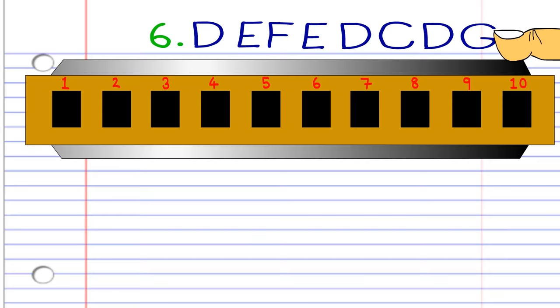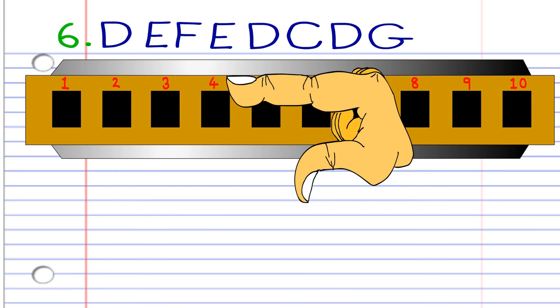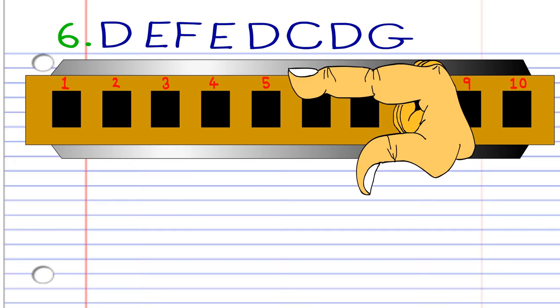For phrase six, breathe in through four, blow into five, breathe in through five, blow into five, breathe in through four, blow into four, breathe in through four, and blow into three. Practice this until you end up with something that sounds like this.